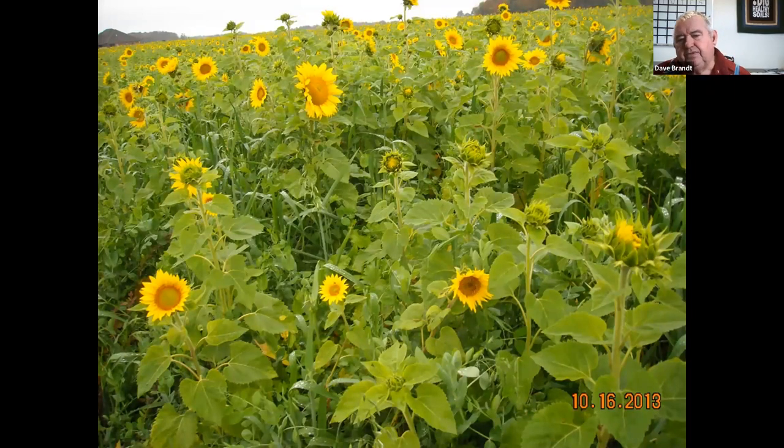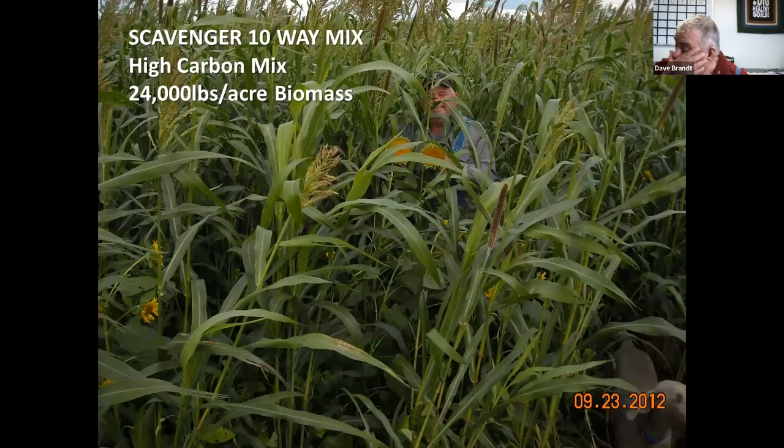One of our big blends we like to use after wheat includes sunflowers — they tend to tell our neighbors we're not just growing weeds. And with elderly landladies, if you take four or five sunflowers to them every Monday for about a month while they're blooming, they think you can do no wrong as far as farming is concerned. As you can see, we have lots of sunflowers and other tall plants, oats, and winter peas in that mix.